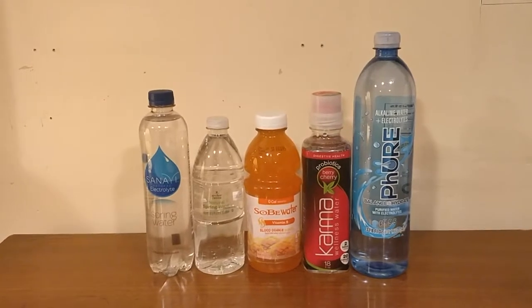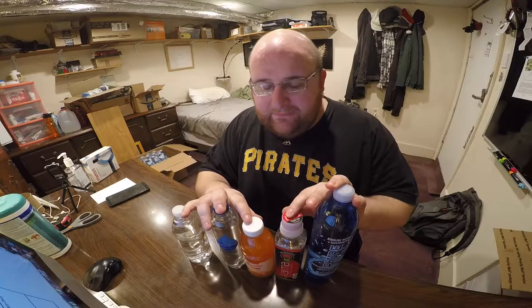Alright, hey everybody, welcome back to round two of the water comparison series. Tonight we're comparing these five waters, and I'm going to decide which one tastes the best out of these five waters, and it's going to move on to round three. Right now it's about 4am, and I'm going to try to keep this quick and fast. Here we go.